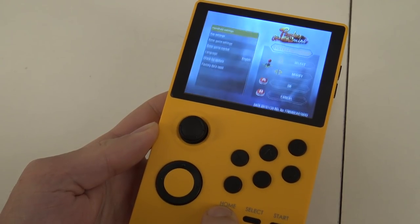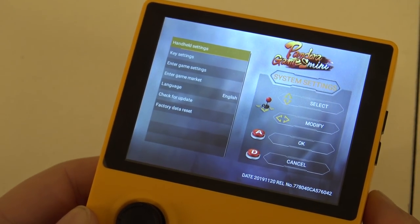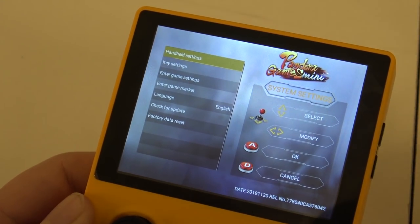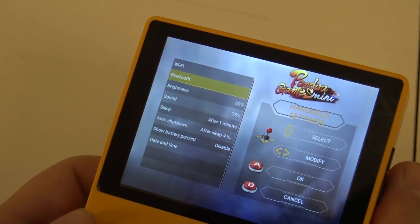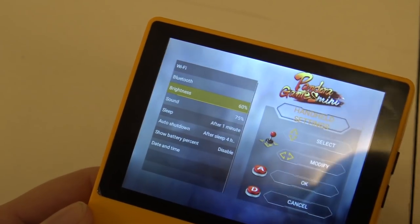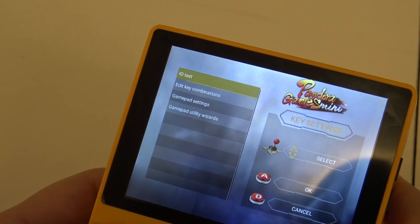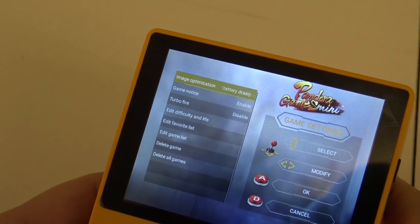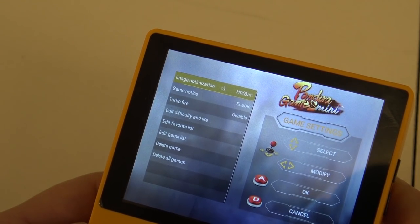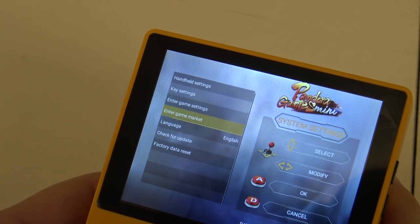If you hold the home button for a couple of seconds, a menu opens where you can adjust some things. The settings menu is a little different compared to the full Pandora box mainboard. We have handheld settings, Wi-Fi for going into the game store and getting updates, Bluetooth controllers support, brightness, sound, sleep settings, and key settings including an IO tester. In the game settings you can enable HD mode - though the menu warns it will drain extra battery - and a scanline filter. These are basically the same options as the original Pandora boxes.